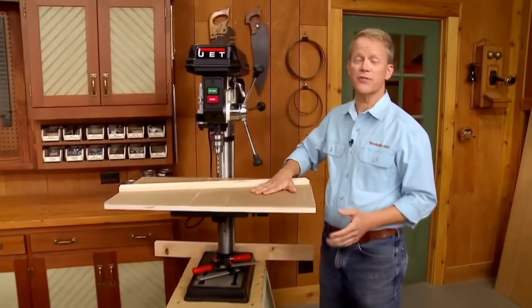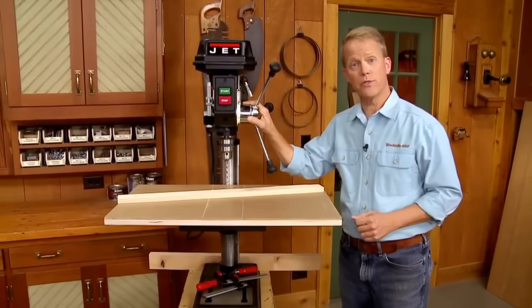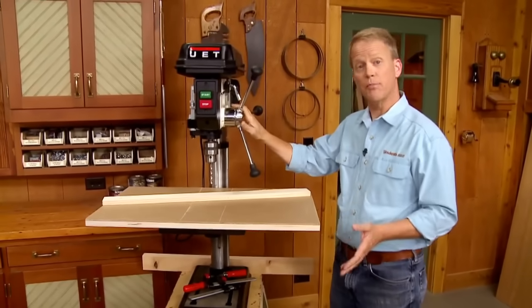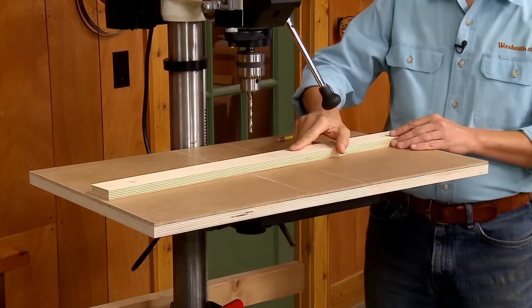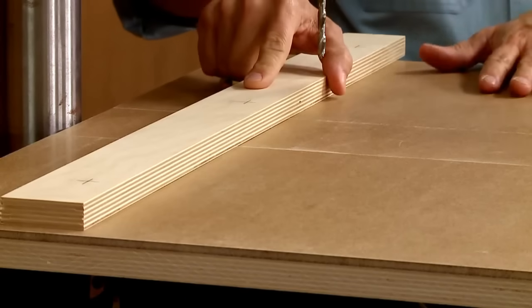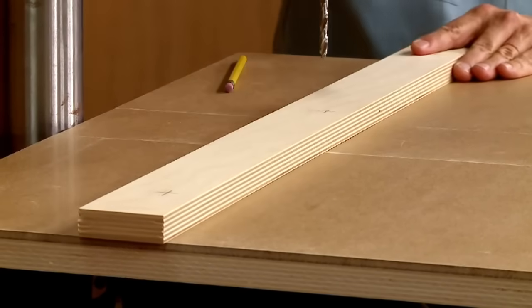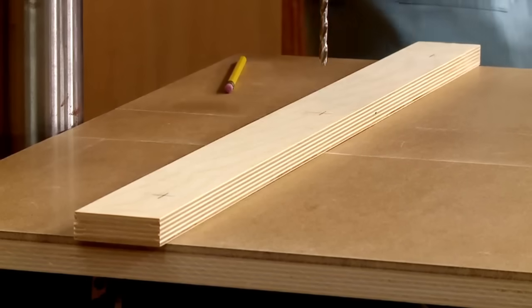Adding a simple table like this is a great upgrade to any drill press — you're going to get better, more accurate results thanks to a couple of key features. The larger work surface is better able to support larger workpieces. In addition, the surface backs up the workpiece as you drill holes, which will prevent tear-out and give you a better-looking project.